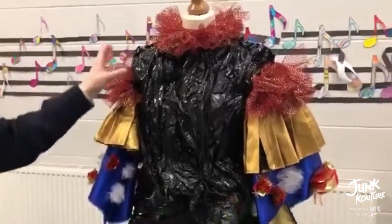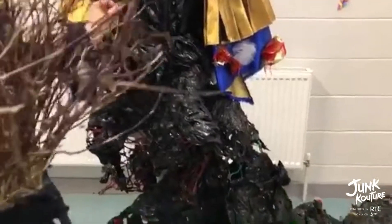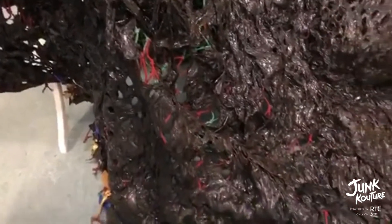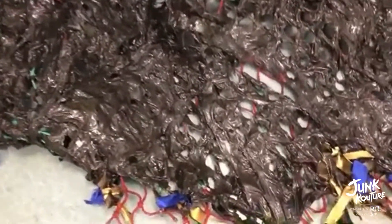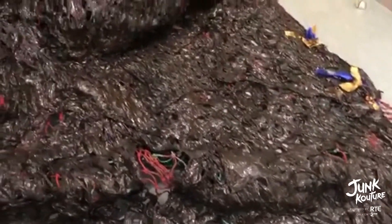For manipulations, we also used silage wrap, which we manipulated and hot glued onto the white top. We then decided to get the most out of our silage wrap and use a heat gun to heat it onto an old football net, which we then sparsely painted with red to tie all the colours in.